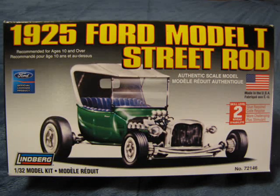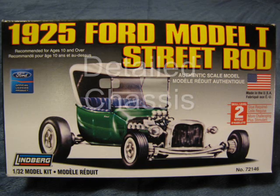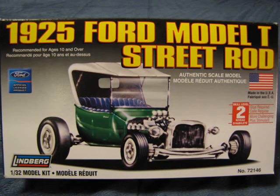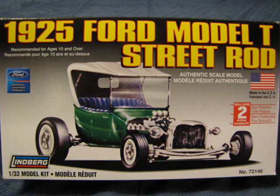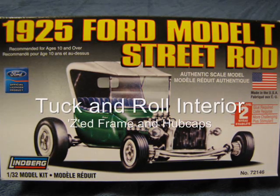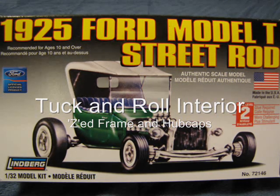Looking at the box on this new edition, the two called-out features of this kit are the detailed chassis and the detailed tires. This is rather unusual because this model includes many other detailed items that would make a good selling feature, like the excellent tuck-and-roll interior, the Z-ed frame, and the outstanding 1956 Oldsmobile spinner hubcaps.